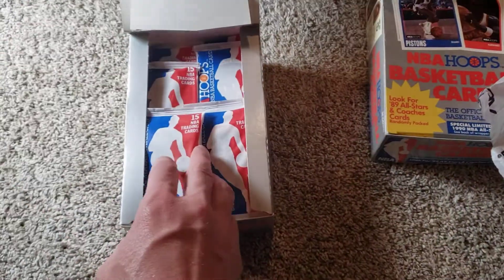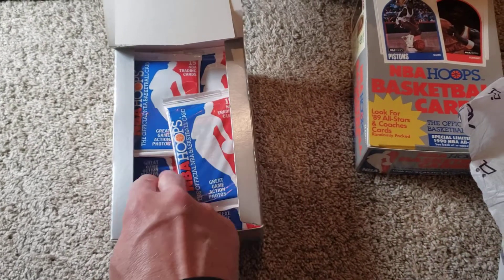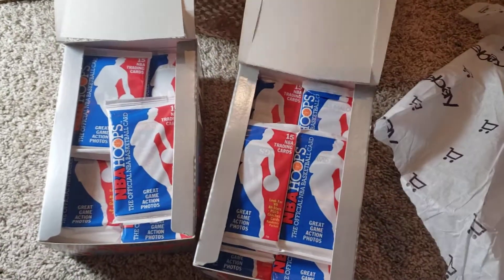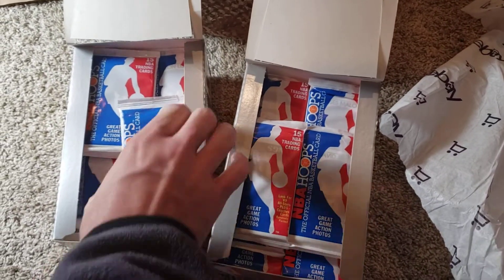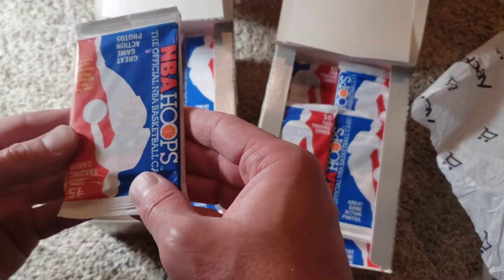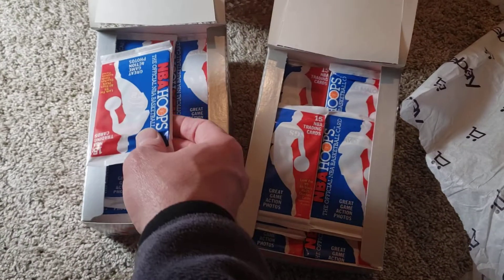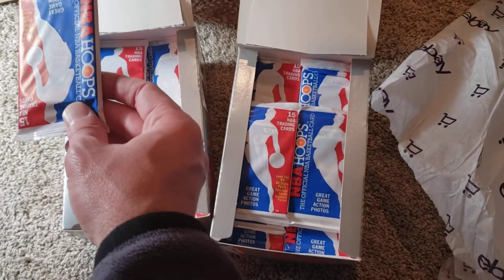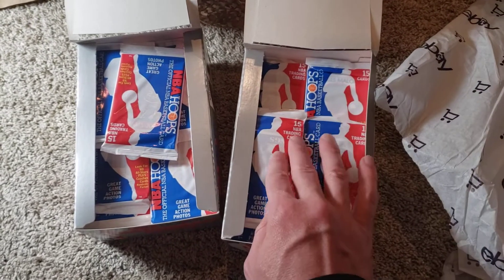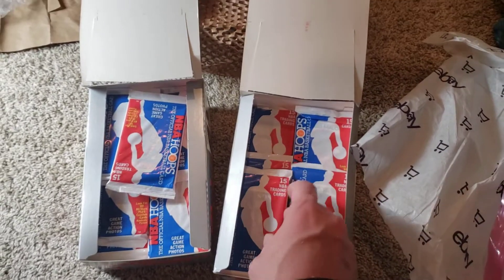These were not sealed, so all these cards were flying around in the box as Ace Ventura was kicking it down the road. There's a Michael Jordan on top right there — look at that! So I'm not expecting too much out of the corners of these cards. We'll come back with a different video and open these packs up.